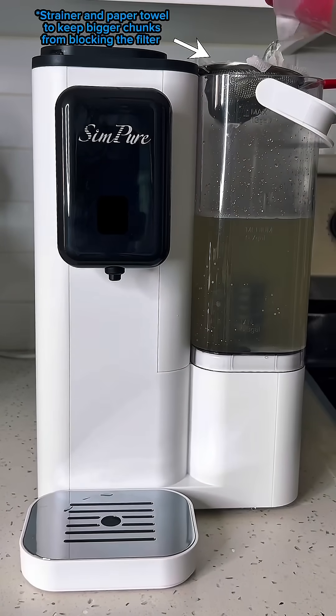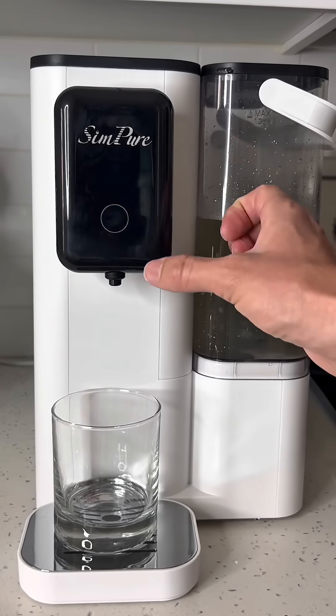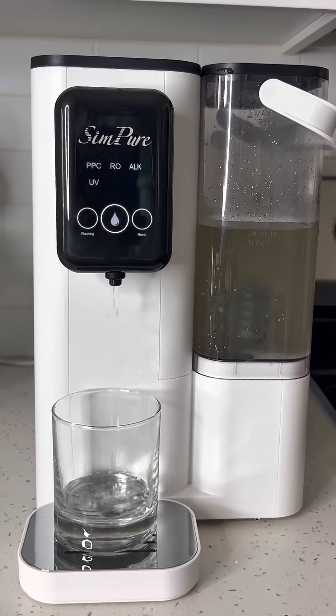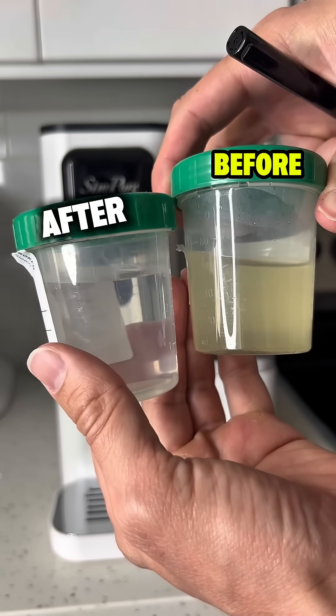But enough talking, let's see if it actually works. First, I'm going to add the lake water and see if there's a visual difference. The water comes out crystal clear, but now let's go see if it removed the bacteria.